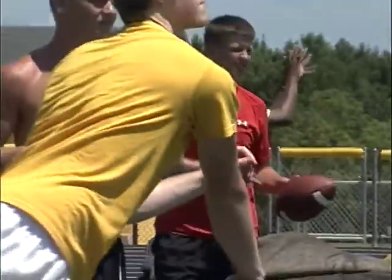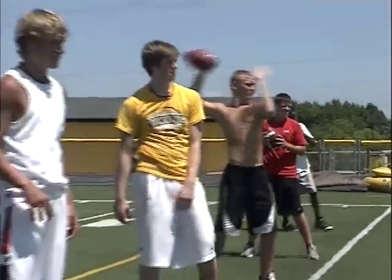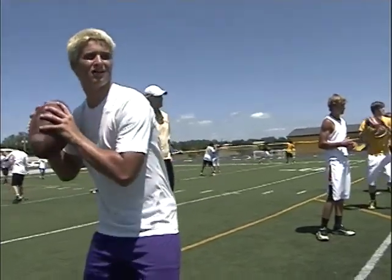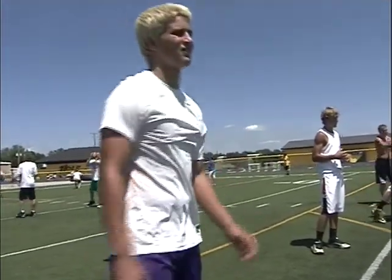Your shirt? Where'd you get that shirt? Who is the quarterback? Who is the athlete? Old Tigers.